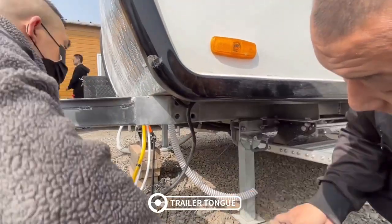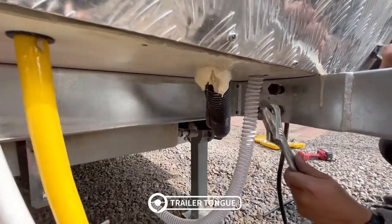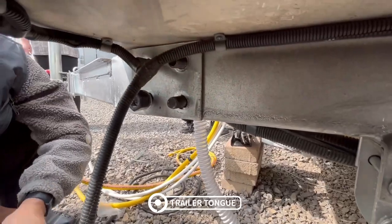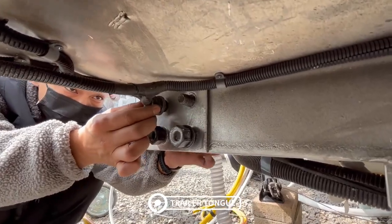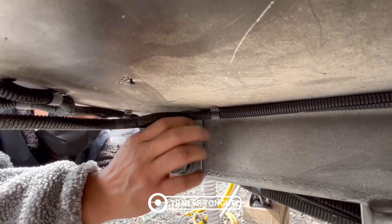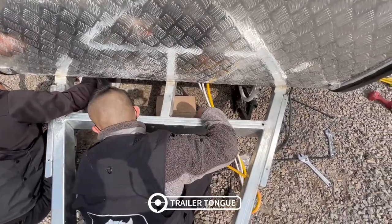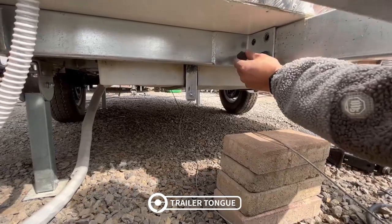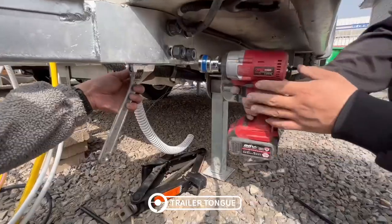Insert four screws at each of the three connections. A wrench can be used to make the screws easier to get in. Install the nuts but do not tighten yet. After we install all the screws, tighten all the nuts with an electric drill.